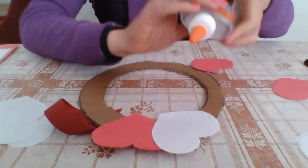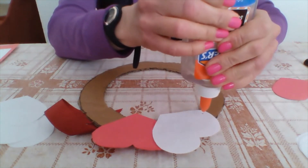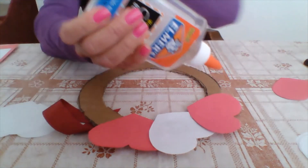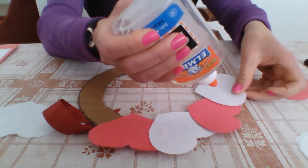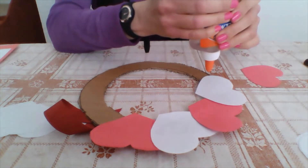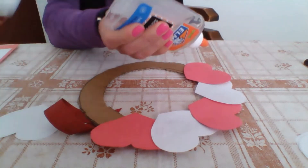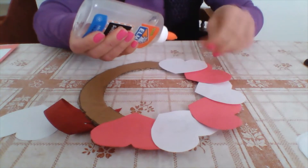I go back to my red and put some more glue on the white, then place the red heart right on top of the white one. You do the same thing again in a pattern — red, white, red, white. You can use other colors as well; if you want to use white and pink you can do that too. There are so many colors for Valentine's that you can use.